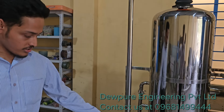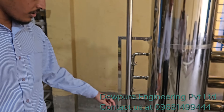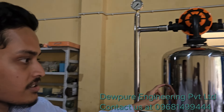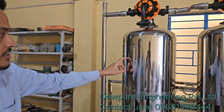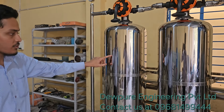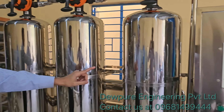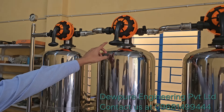First of all, here we have the heat pump, stainless steel pipeline, and a pressure gauge. These are the fully stainless steel 304 gill bases. This one is the iron ring bulb filter, this one is a multi-grade sand filter, and that one is a carbon filter. We also have multi-code valves here.